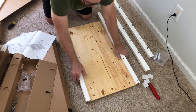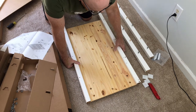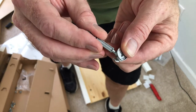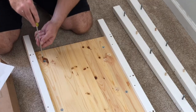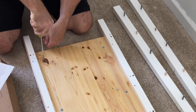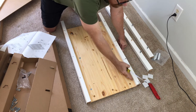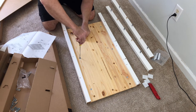Step two is to insert the cam bolts from the left rails into the side pieces. Step three is to lock the cams on the cam bolts. The cam bolt sits in the wood, it grabs it, and as you turn the cam clockwise it locks and pulls it tight. You can actually see that space close up as the cam pulls the cam bolt in.